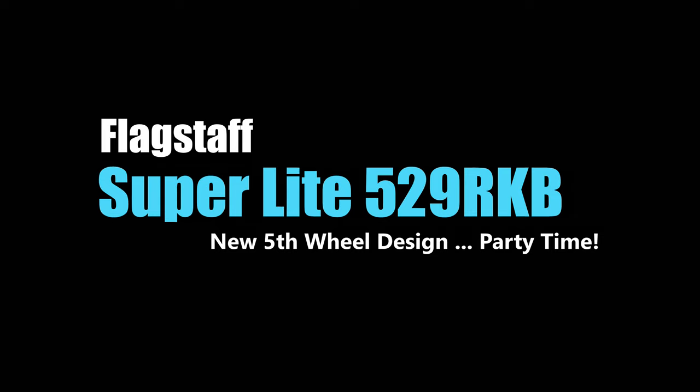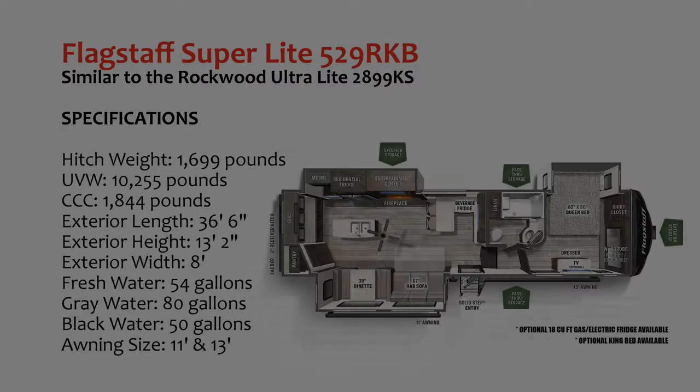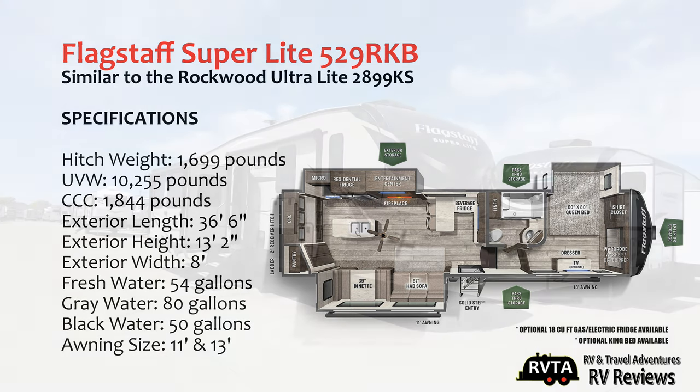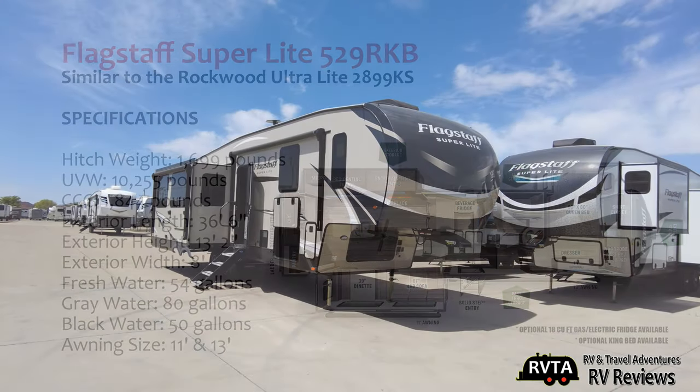Today we're exploring a Flagstaff Superlight 529RKB. It's very similar to the Rockwood Ultralight 2899KS. The hitch weight on this unit is 1,699 pounds. Its unloaded vehicle weight is 10,255 pounds. Its cargo carrying capacity is 1,844 pounds. Its exterior length is 36 feet 6 inches. Its fresh water capacity is 54 gallons, gray 80, black 50.